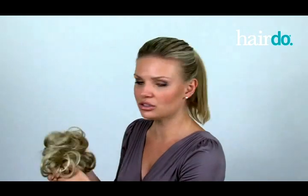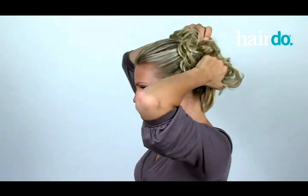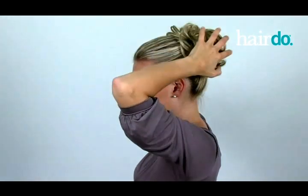You'll place the style-a-do into your hair. You're going to wrap it once, twice, or three times, depending on how thick your hair is. On the final loop, only pull your hair halfway through.